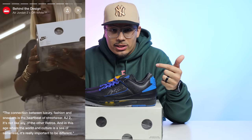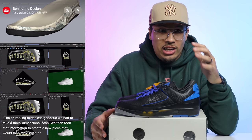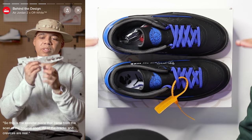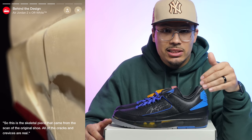When it comes to the design process of this 2021 version, there's a whole new team that worked on it, and with the collaboration with Virgil, they took this model to a whole new level. The Jordan team decided to take a 3D scan of the original Air Jordan 2 with Michael Jordan's autograph and recreated that version into the shoe we have today. This could potentially be the closest version to the original we've seen in the past 20 years.